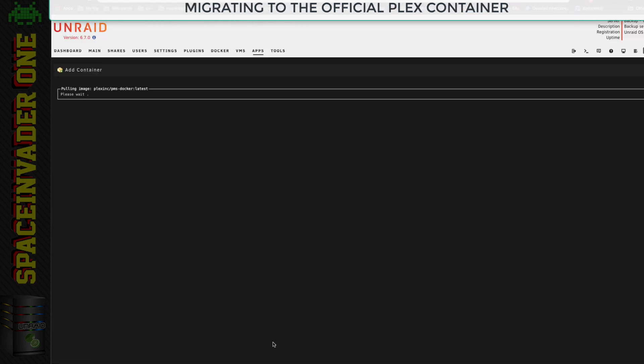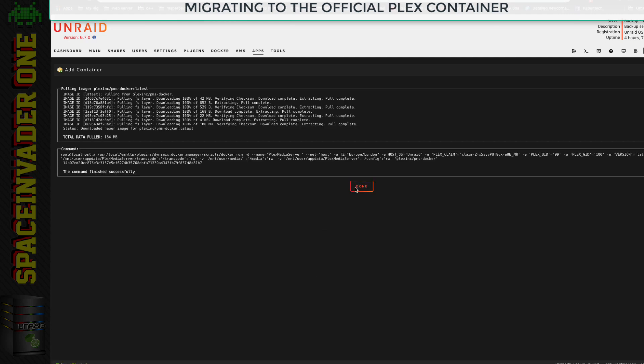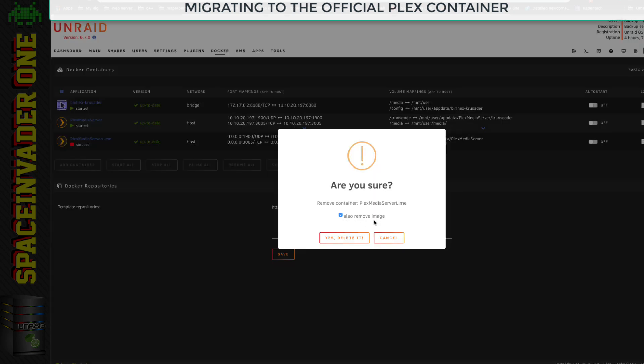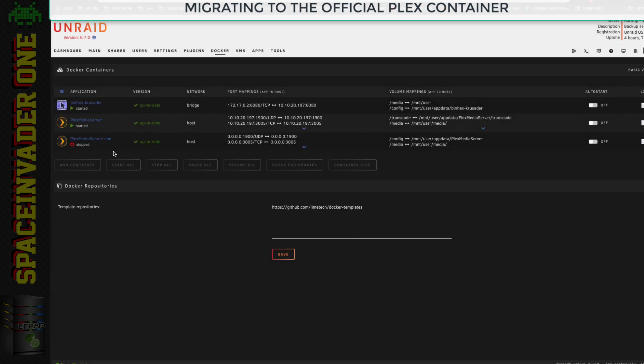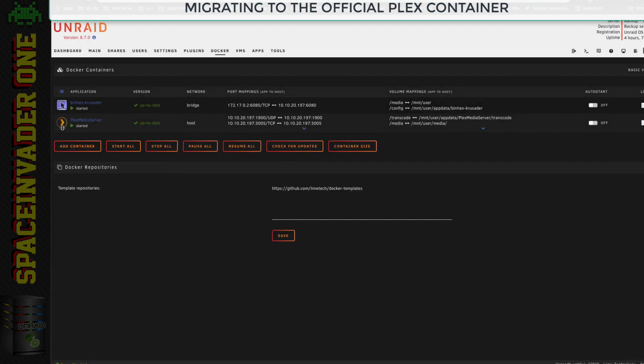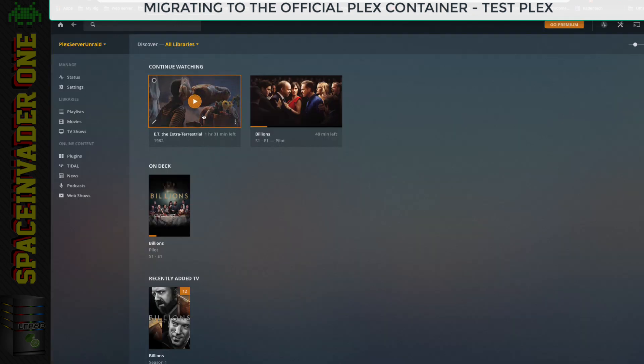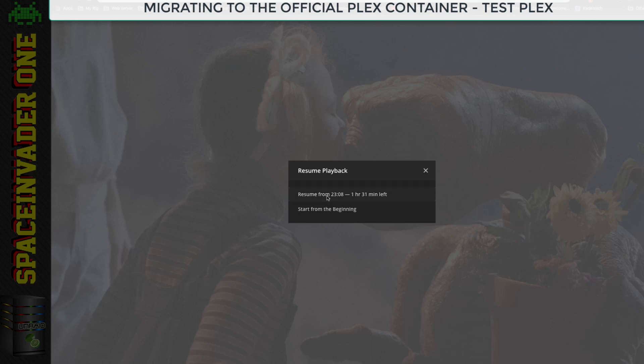Now we can see both containers. I'm going to remove the renamed Lime Tech container, ticking 'also remove image', to make sure it's fully gone. When we open the official Plex container, everything is working fine — here's all our library and metadata, and I can continue watching right where I left off.